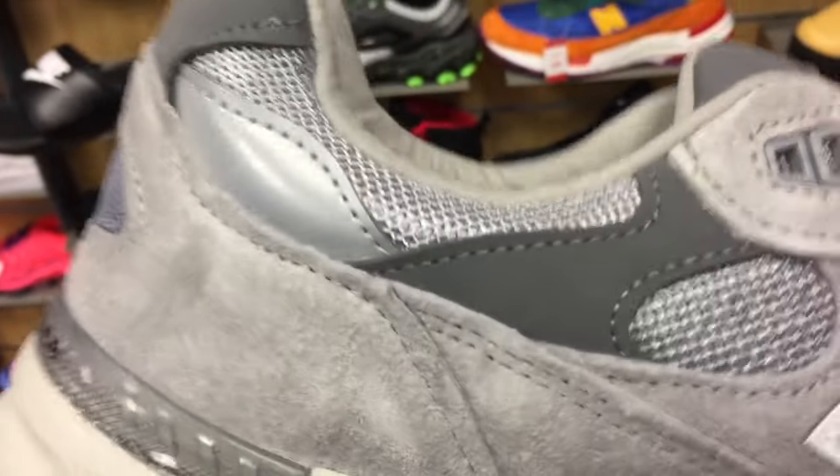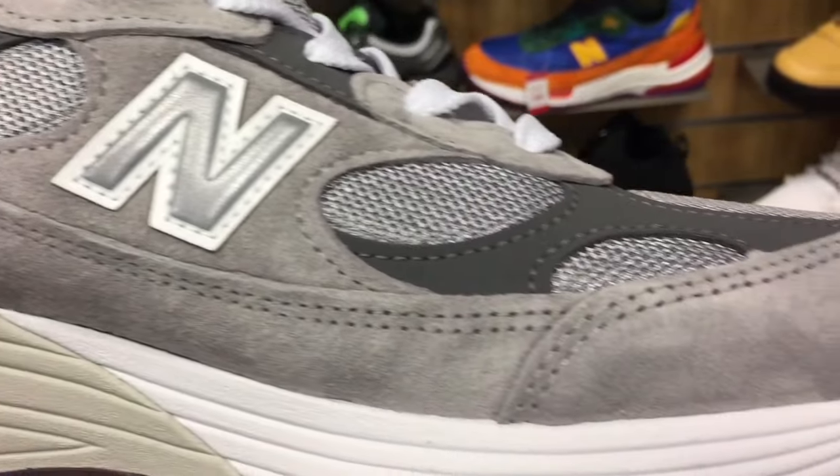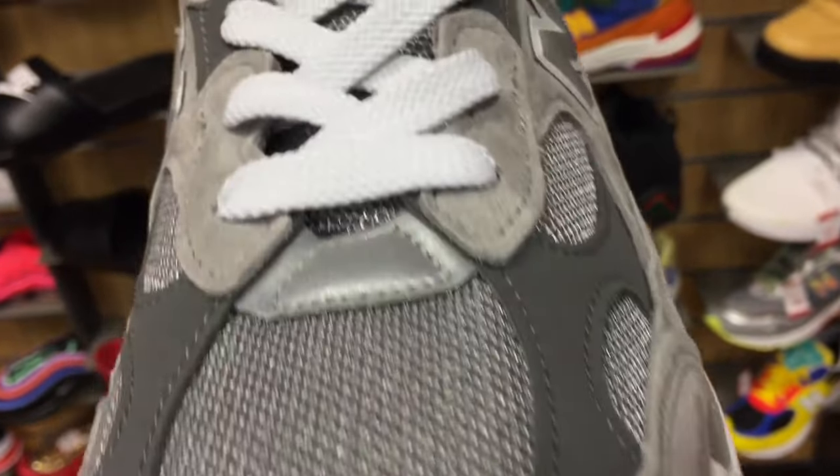It's an incredible shoe, man. I would definitely recommend it for guys that like to walk a lot. If you're looking for a shoe that you can actually wear almost every day, this is a go-to shoe for you.